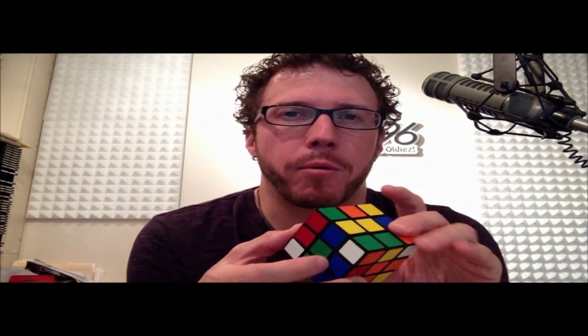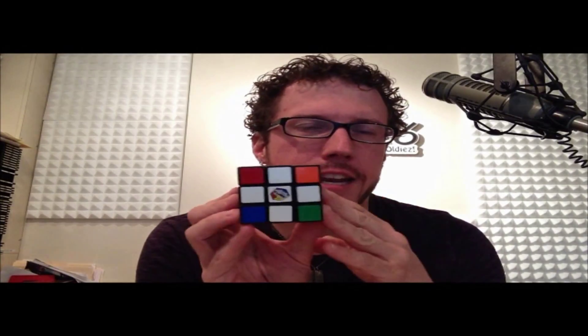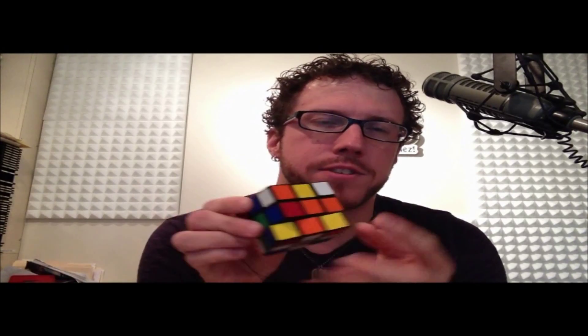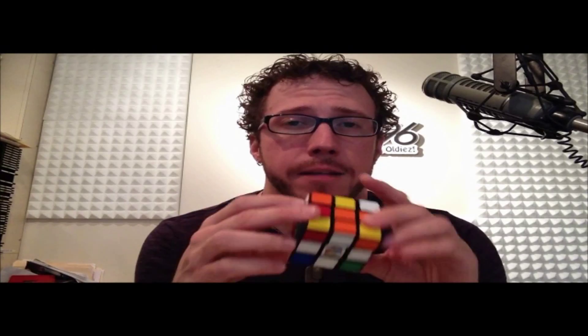Hello again, it's Keith James with 96.1 in the mornings and how to solve a Rubik's Cube in under two minutes. Last time we covered the white cross, which is the second in three steps to solve the entire bottom layer of this cube — the face and all the colors around it. Today we talk about step three, and we're gonna solve that bottom layer.